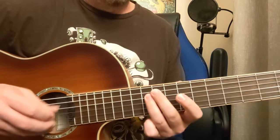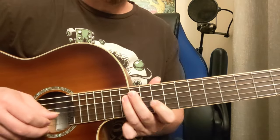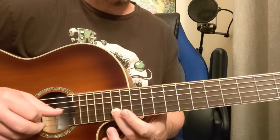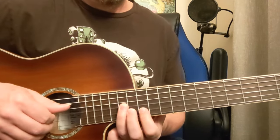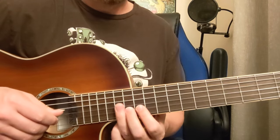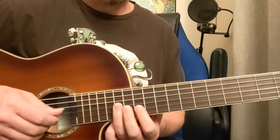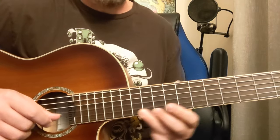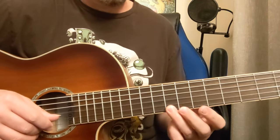That's 11 to 13. Then 10, 12, 14 on the second string. And then we're going to go 14th fret, G string. So it's a little chromatic thing — 12, 13, 14 there. Then 14, 12, 11, 9.